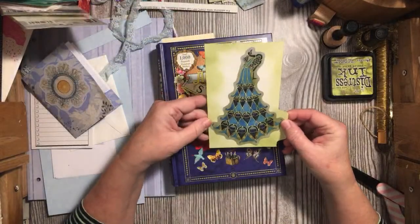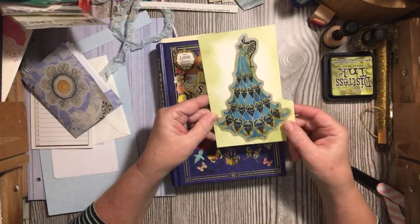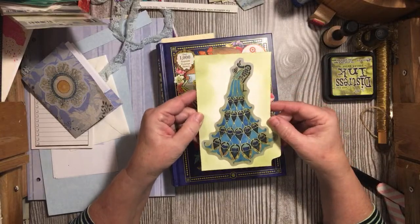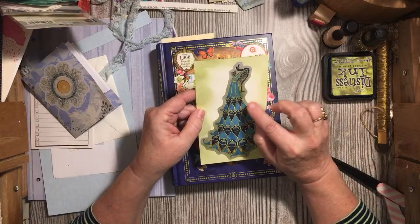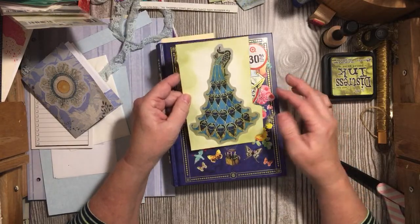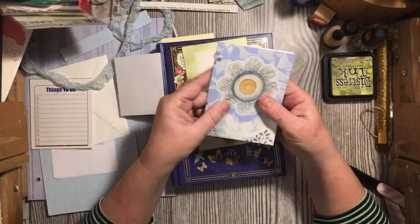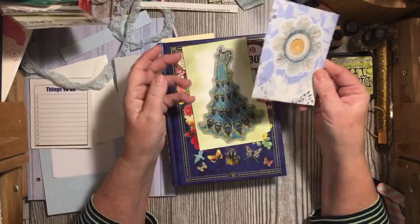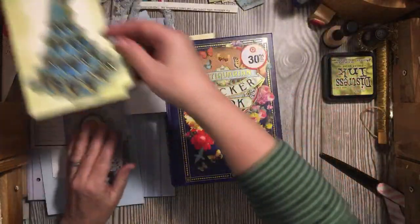So this is dry. This is one of the stickers that was in the book — I went ahead and distressed around the outside right while it was in the book. And here is another image from the book. Look at there — I've already used two images. Woo-hoo!